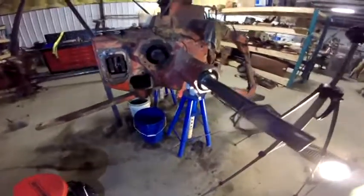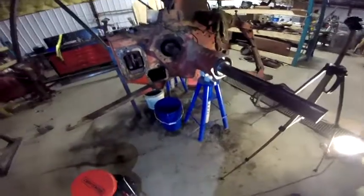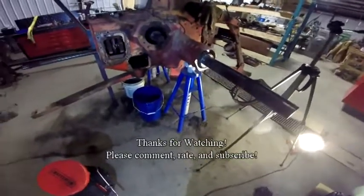I've got to start something else, but I just wanted to show that to you. When I get back to it I'll pull those plugs out and get the rest of that oil out of that rear end. I'll continue on another project I've got going.